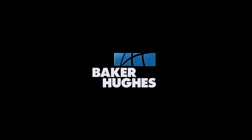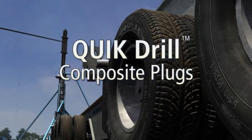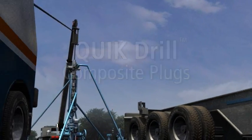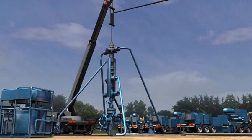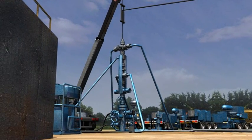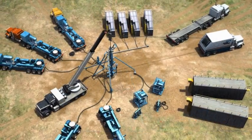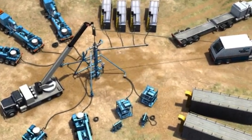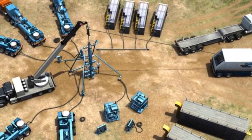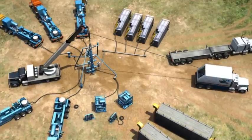Baker Hughes has been using composite products for downhole applications since the 1960s. Today they are used in wells worldwide. The Quick Drill composite plugs are an essential part of advancing reservoir efficiency during fracking operations. The Baker Hughes composite plugs have been used in some of the most prolific wells in unconventional reservoirs, and have been engineered to function specifically in horizontal as well as vertical wellbores.